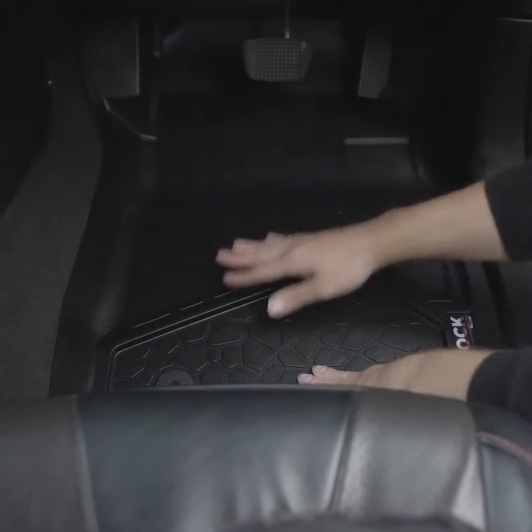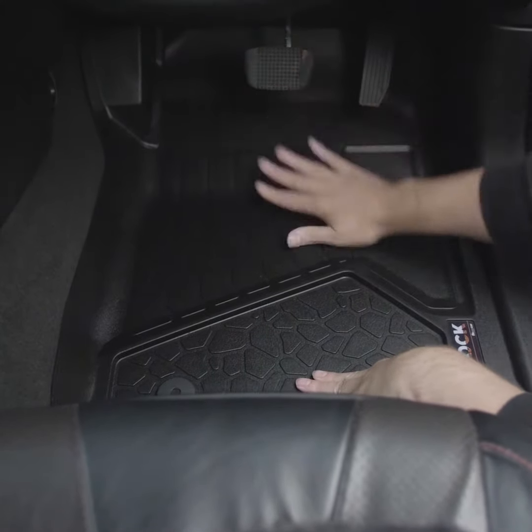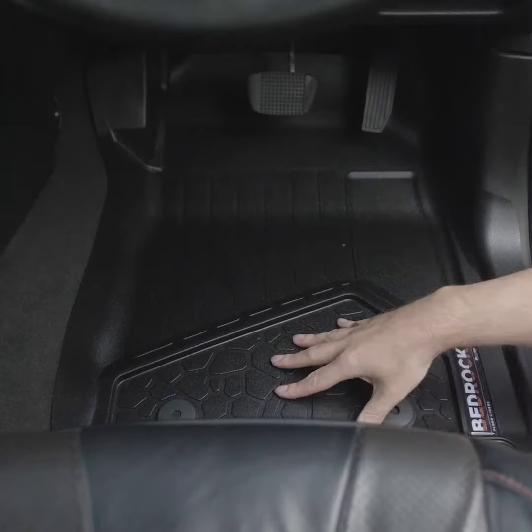We cover the transmission tunnel, the entire footrest, and we go out under the pedals so anything that falls off your shoes lands back on the mat. We cover the kick panel and we go out over the sill so the door closes over the liner. Anything that leaves the liner leaves your car.